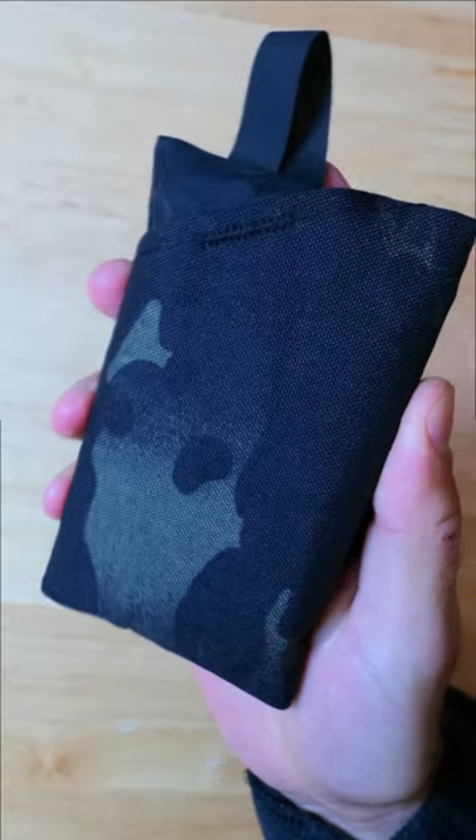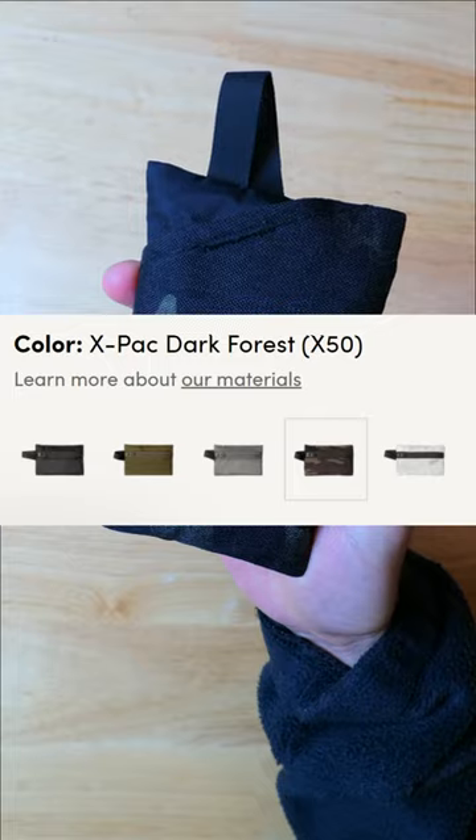This version of the Joey pouch is made from Dark Forest colored X-Pack, but it is available in a handful of other colors.